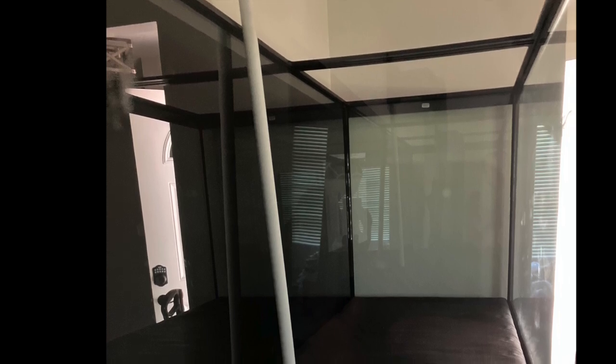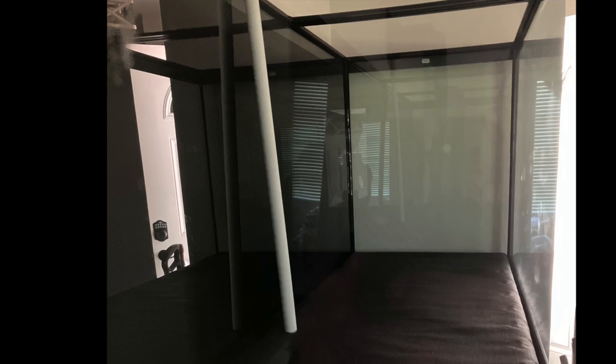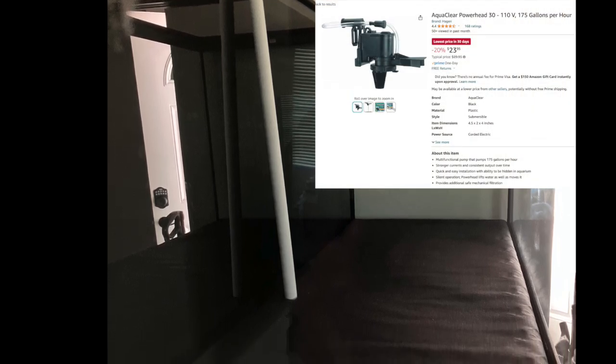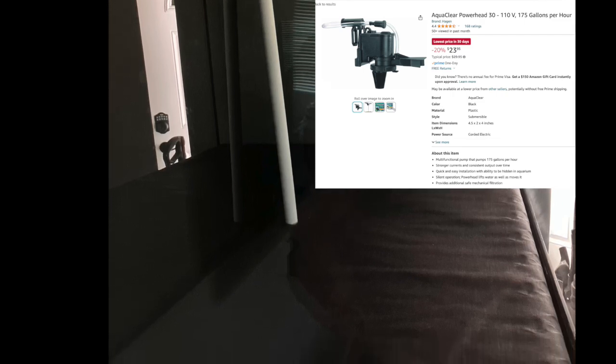The next step is your uplift tube. What he's going to do is put a one-inch uplift tube in the center and use a power head. He bought an AquaClear that pumps 180 gallons an hour — a very small power head. It has a plus/minus gauge so you can turn it down. He called AquaClear and they told him it puts out about 60 gallons an hour on the minus setting. He's got a pretty big aquarium, so that should work out well, and it'll keep things quiet without needing a bubbler.